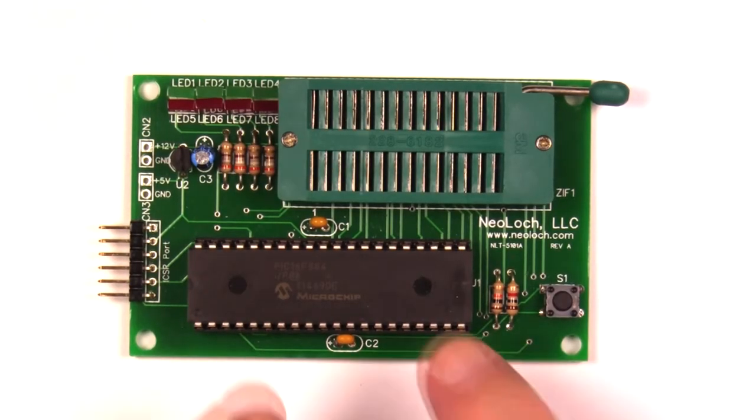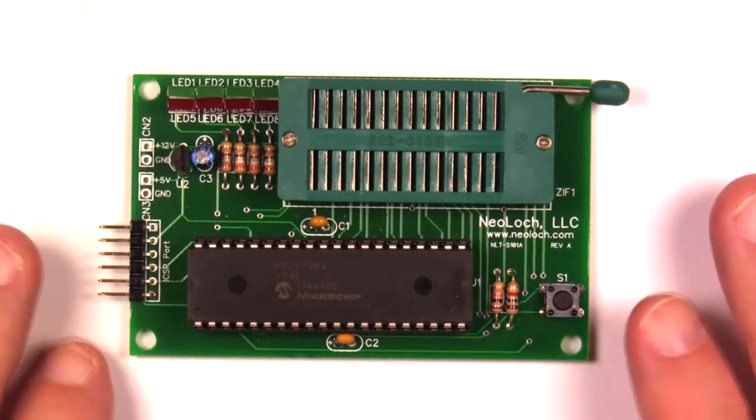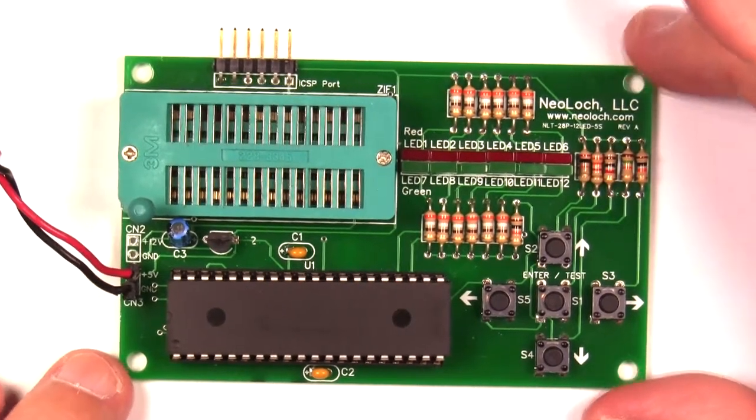Hello everyone. I'm sure you remember when I demoed this 5101 RAM tester that I built a few months ago. I got a lot of feedback on it and it fell short in a lot of areas. I wanted to change the positioning of the ZIF socket, add more switches, and be able to test all 28 pins. So here's the new one.